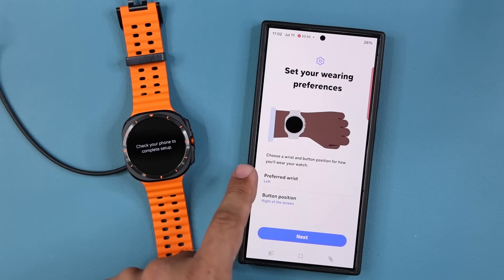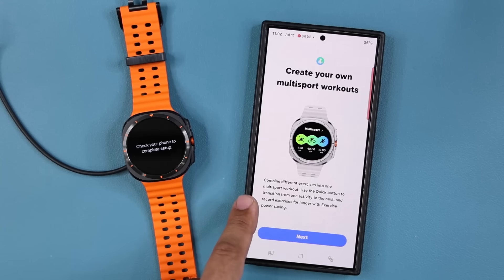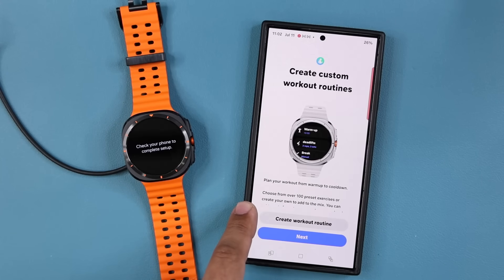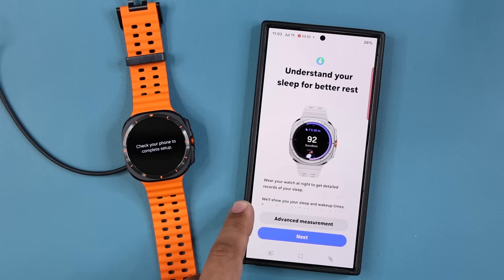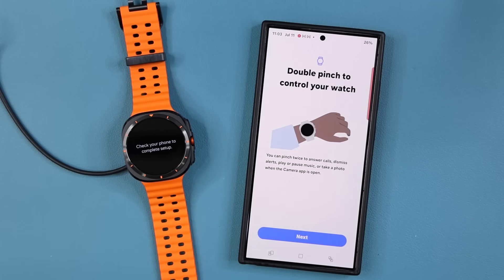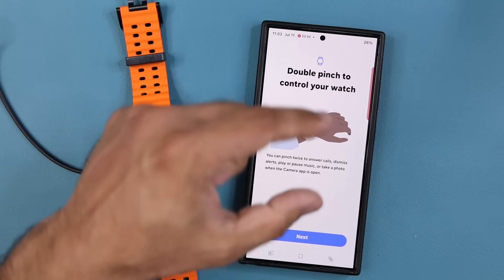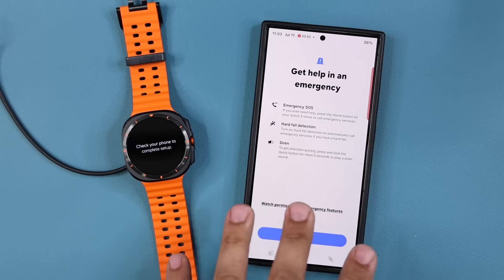It's going to ask me about the preferred wrist and button position. I'm going to keep it as it is and tap on next. You can create your multi-sport workouts, create custom routines, check your body's battery level, understand your sleep better, and find out if you are at risk of sleep apnea — that is a new feature, it can detect sleep apnea. You can also double pinch to control your watch — take calls, dismiss alerts, play/pause music. And there are emergency functions like fall detection and the siren.